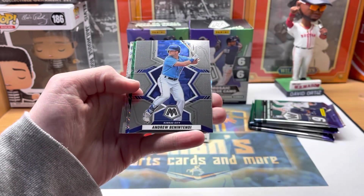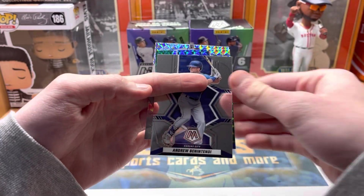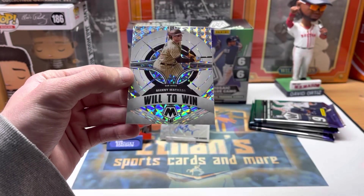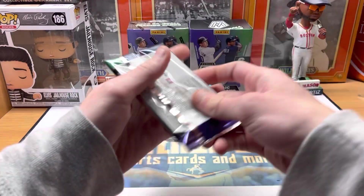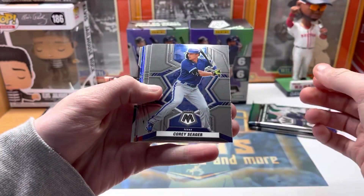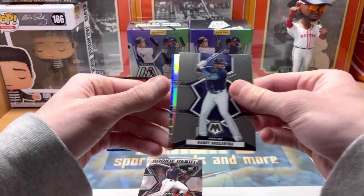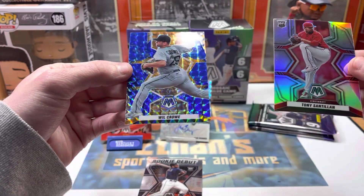Brandon Marsh rookie, nice. Benintendi — grand slam, a Brave, now a Houston Astro. There's our green Barrios and our silver Manny Machado Will to Win. Mosaic is Panini so there's no license on these cards, which is fine with me but some people don't like that. Got a silver rookie Tony Santillian for the Reds and a blue camo Will Crow.